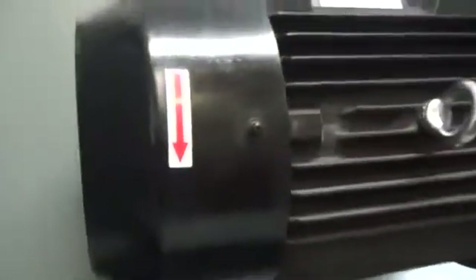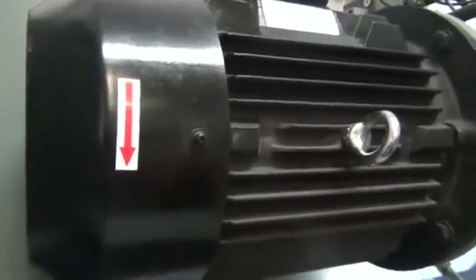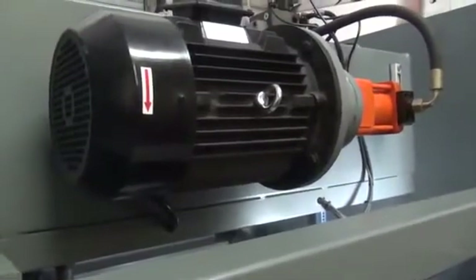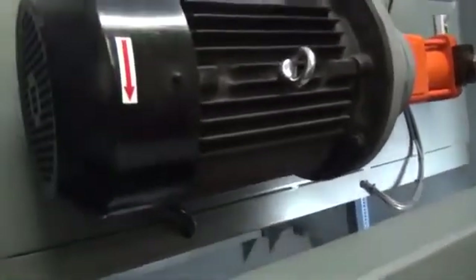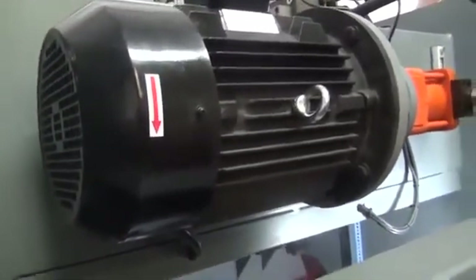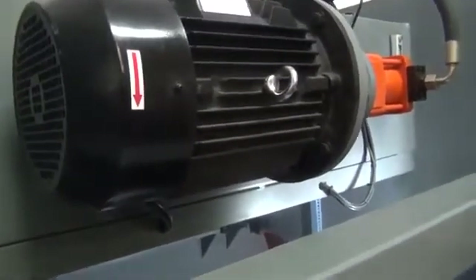On the back of the motor, there is an arrow that indicates the direction of the fan. Once the electricity has been supplied to the machine, turn it on and off quickly and check the rotation of the motor. If the motor is turning in the direction of the arrow, then it's been wired incorrectly. If it's running backwards, your electrician will need to make some adjustments to get the motor to turn in the correct direction.